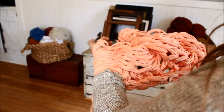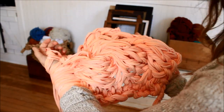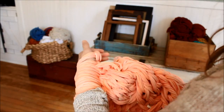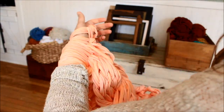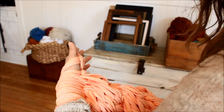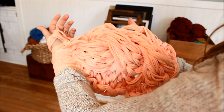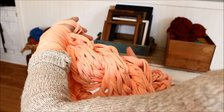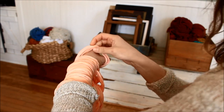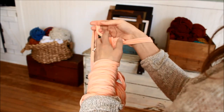That was nine rows of the cable stitch. It's kind of hard to see the detail when it's on your arm, but once you take it off and lay it flat, you can really see the detail of the cable. Now I'm going to use the basic knit stitch for the next six rows. I've done nine rows of cable, and now I'm going to just knit for six rows.